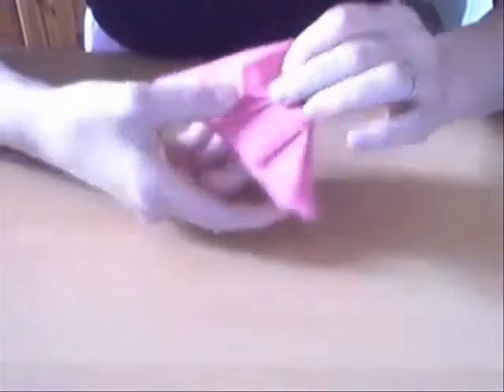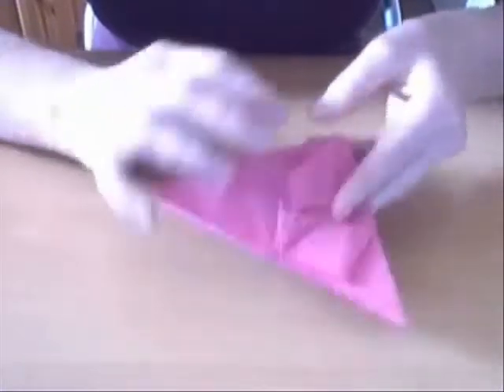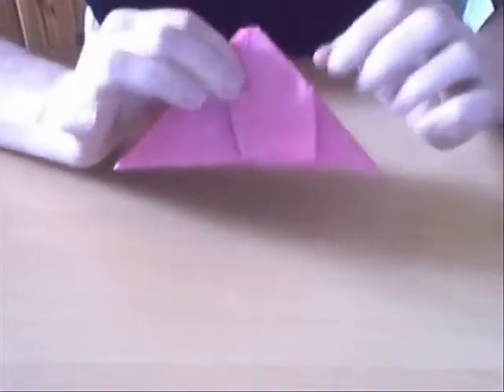And when you've got that, you just fold the paper back, and you repeat the same thing on this side.